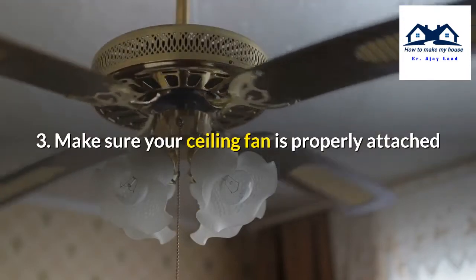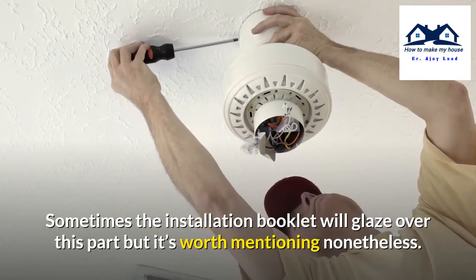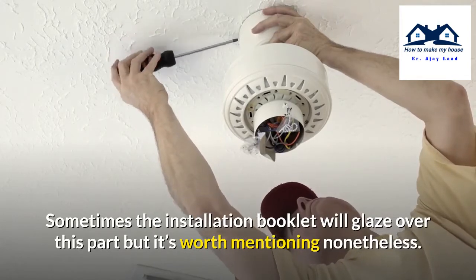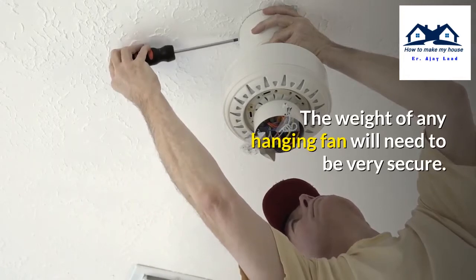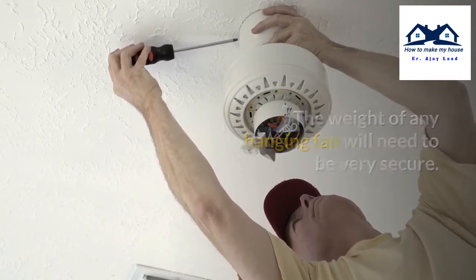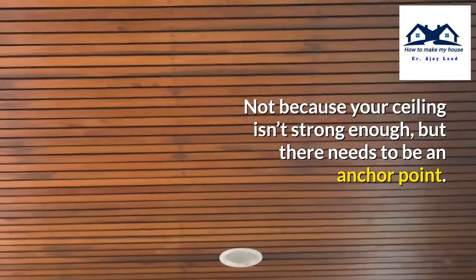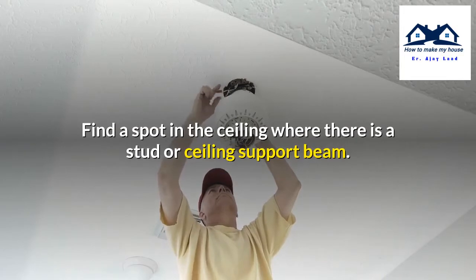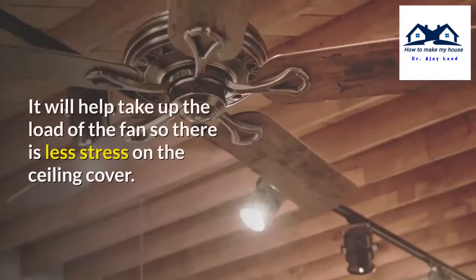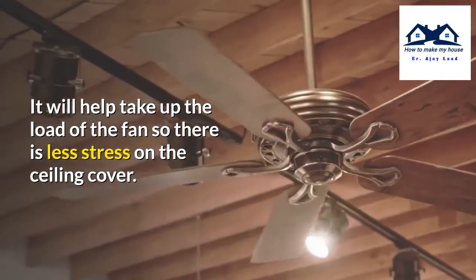Number 3: Make sure your ceiling fan is properly attached. Sometimes the installation booklet will glaze over this part, but it's worth mentioning nonetheless. The weight of any hanging fan will need to be very secure — not because the fan isn't strong enough, but there needs to be an anchor point. Find a spot in the ceiling where there is a stud or ceiling support beam, as it will help take up the load of the fan.